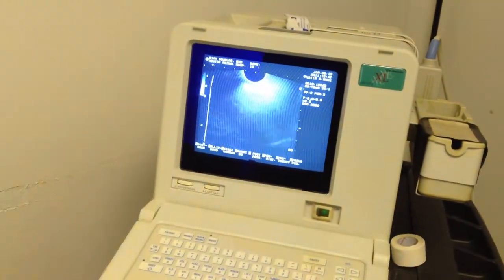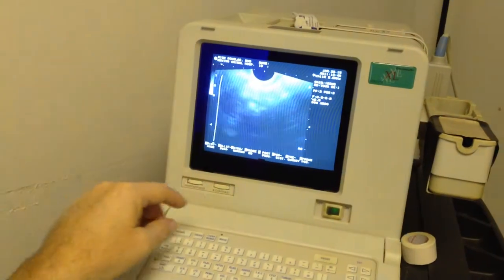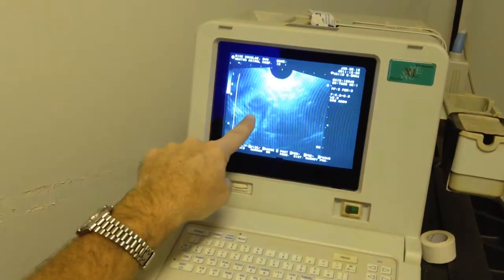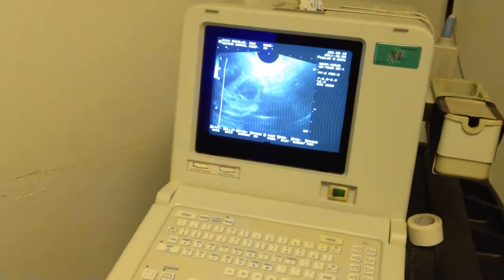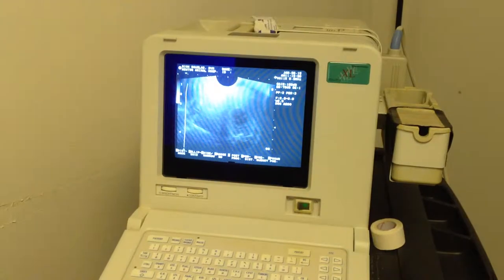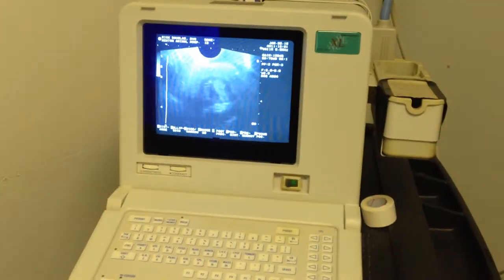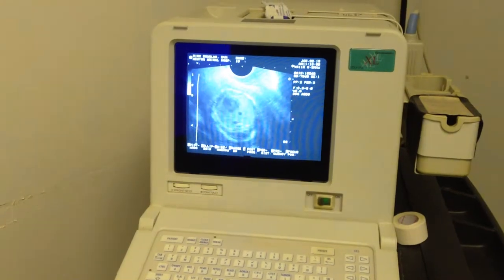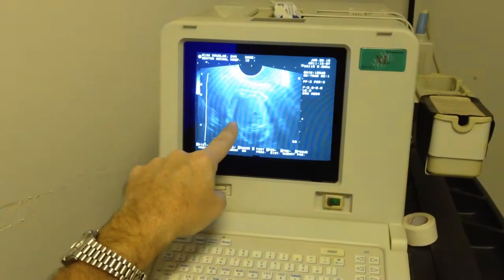Where is the hump? Oh, right there. Here we go. Right there. See that? Right there. And it's good, right? That's good. There's the other one right there. It looks pretty good. Right there.